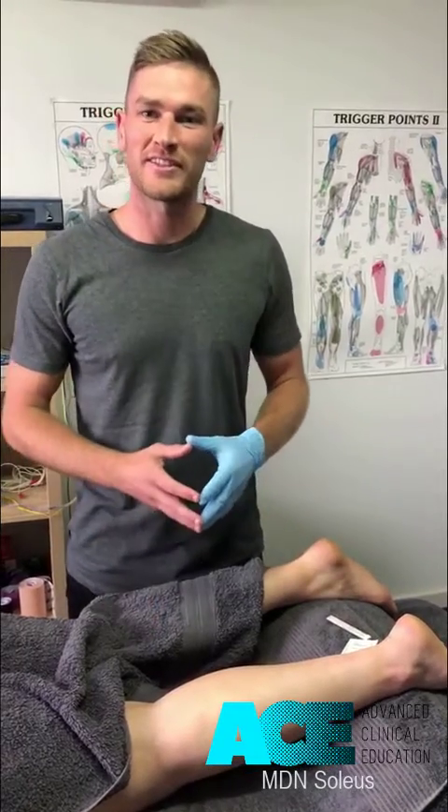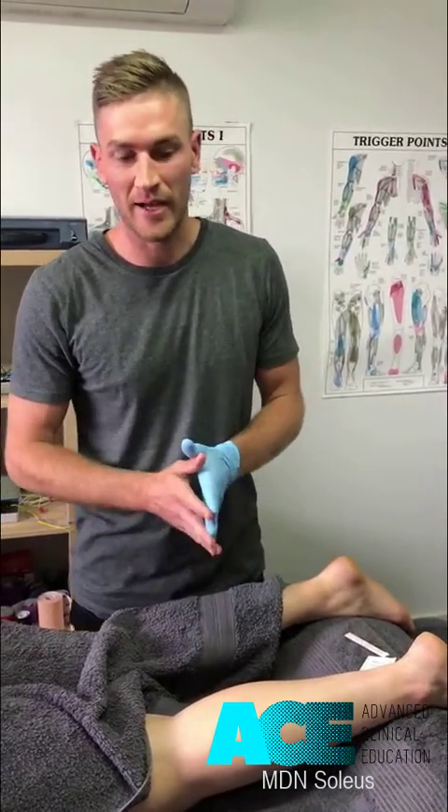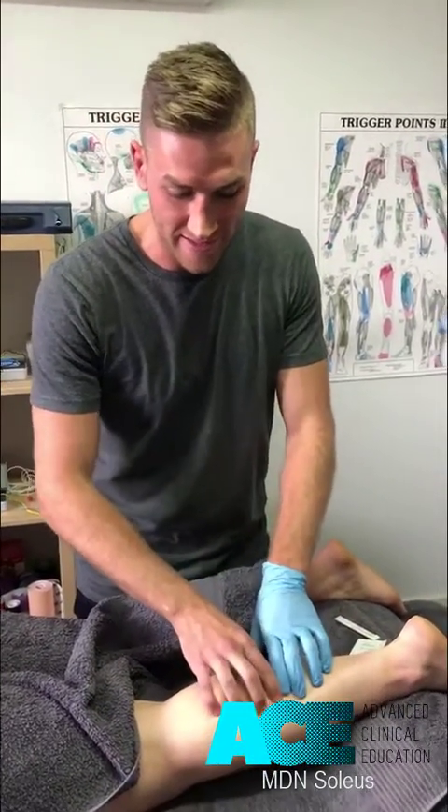We're going to look at dry needling for the soleus muscle. This is such a powerful plantar flexor and it often gets riddled with trigger points, so we're going to look at some dry needling techniques to address this muscle safely.